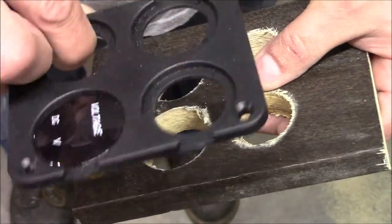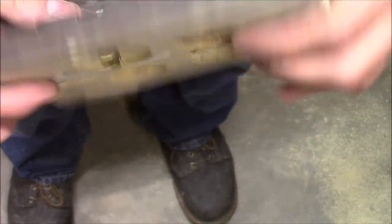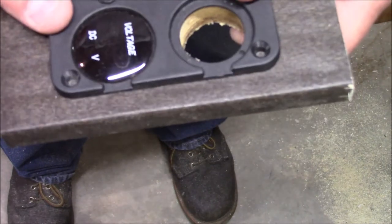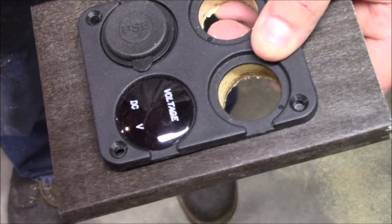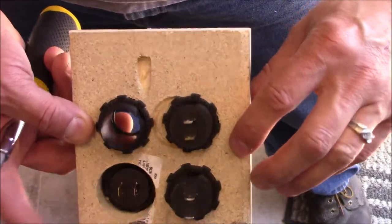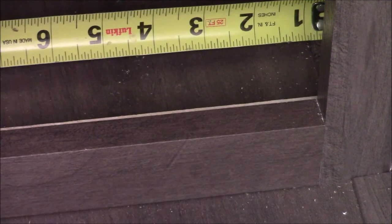I got the voltage meter on there that goes through the bigger hole. You can see that the locking ring goes through there, and then we'll put the other ones in, put the locking ring on the back, and that'll lock it in. I got the stuff mounted in there and secured on the back with the nuts. Now I'm going to go ahead and put all these screws in and tighten them down.